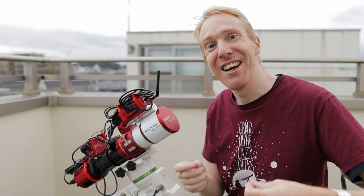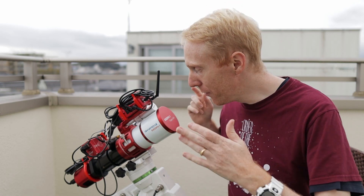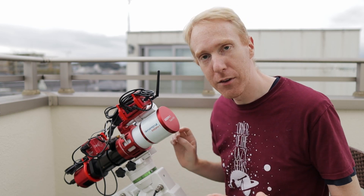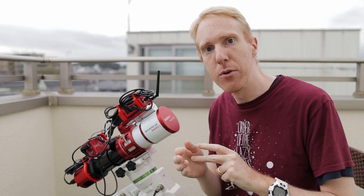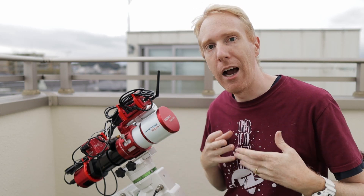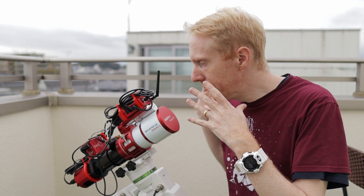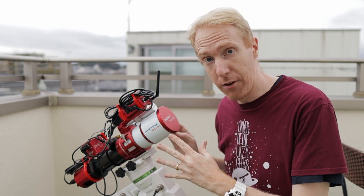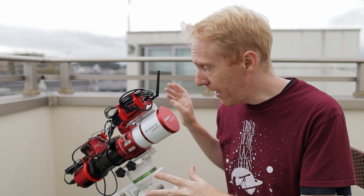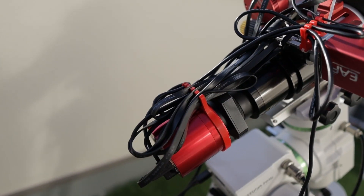Hey guys, QuipTheLazyGee here and welcome back to my balcony. If you are a frequent viewer of this channel, you know that I've been using this little telescope as my primary workhorse and I really love this thing because it's small, it's light, it's easy to use — it just works. And after I broke my back in an accident earlier this year, it's really the telescope that motivated me to go back to the hobby. I really like this little thing and I even pimped it up with the ASI Air Plus on top recently.